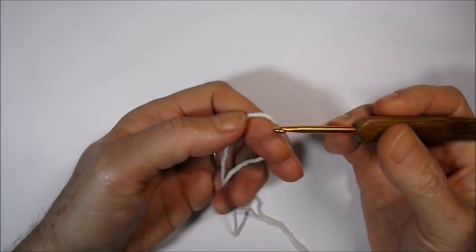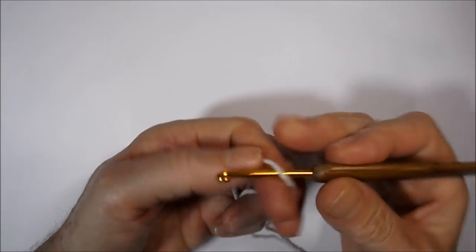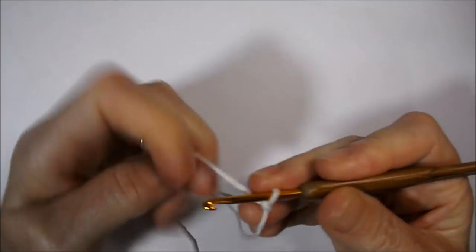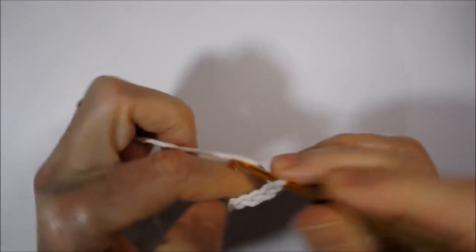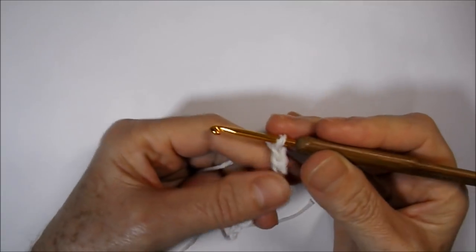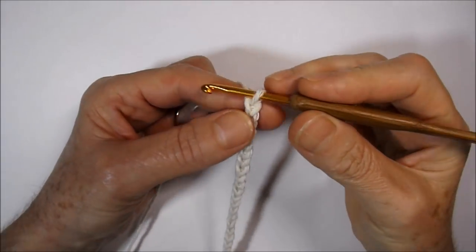Today we will start the base of our carpet, working a cord of chains with 72 chains. I will put a ring on the needle and start my chains: one, two, three, four, five, six, seven, eight, nine, ten... I will finish the 72 chains and come back. I finished my cord of chains — I worked 72 chains.